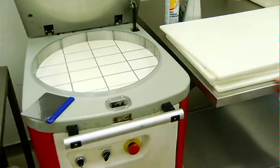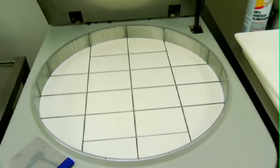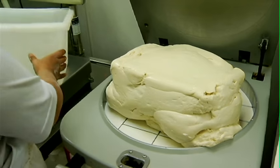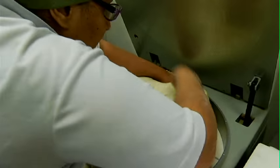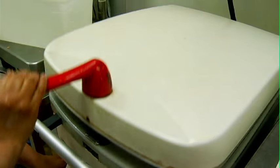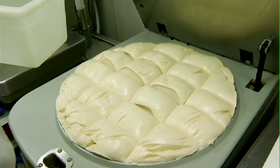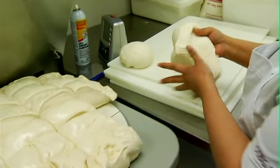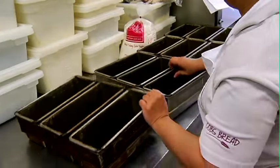This machine helps us divide doughs into a certain amount of weight. You can't really see it do all its work, but it does have a bunch of knives that actually stick up. There you have it — there's the knives that come up and pierce through. 800 grams per block. She's going to get 20 loaves of bread out of this.